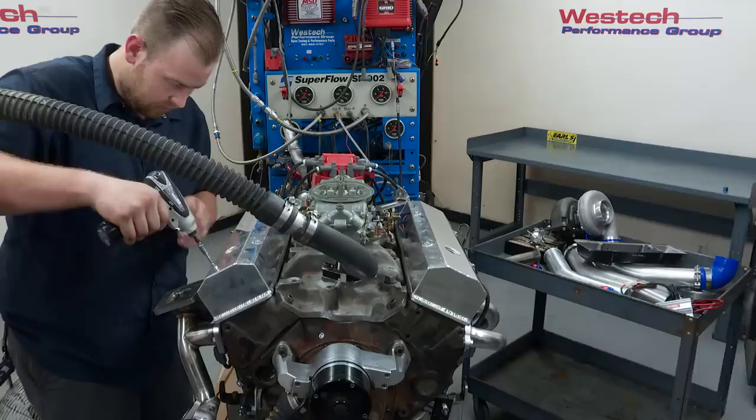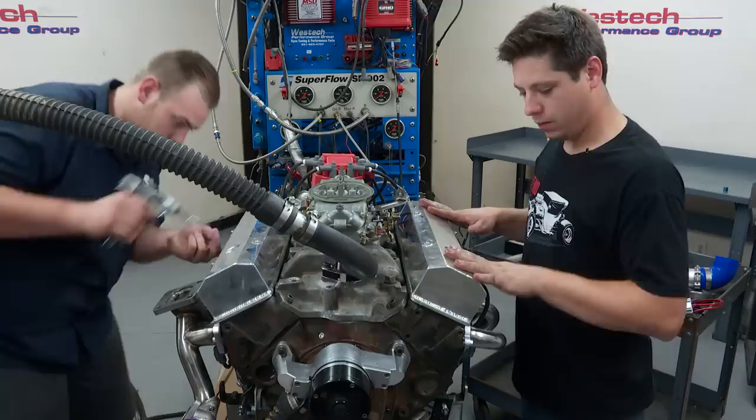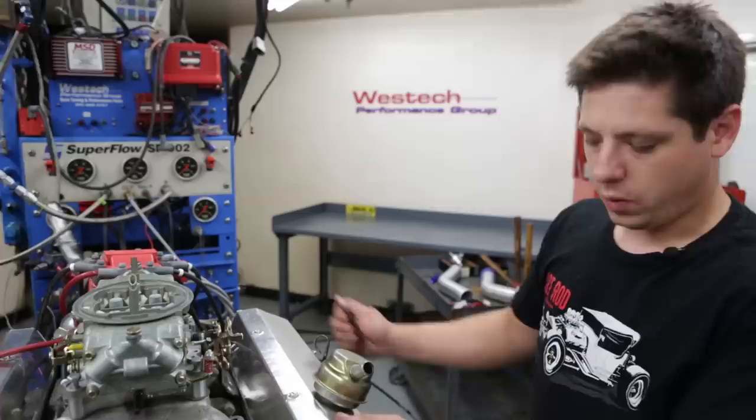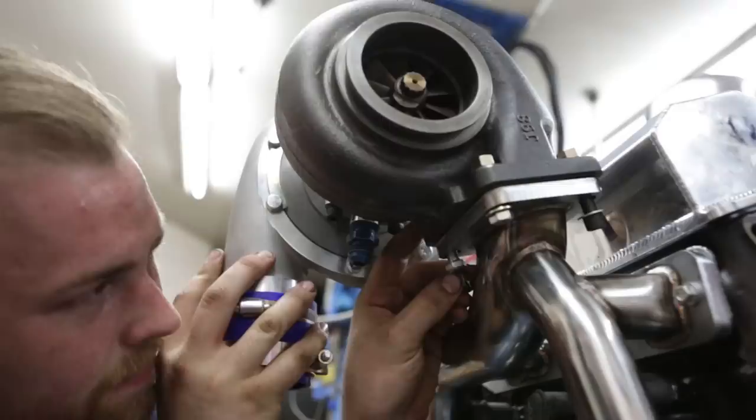We have valve covers on now — hopefully no more leaks. They're kind of shiny and covered as well. We've got the manifolds on; Curtis will drop the turbo on pretty quick, and we've just got a lot of piping to do to get everything to kind of play with each other.